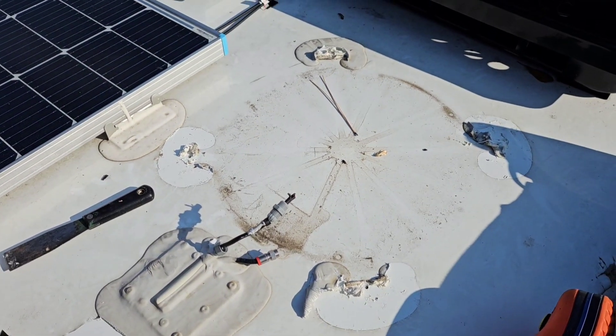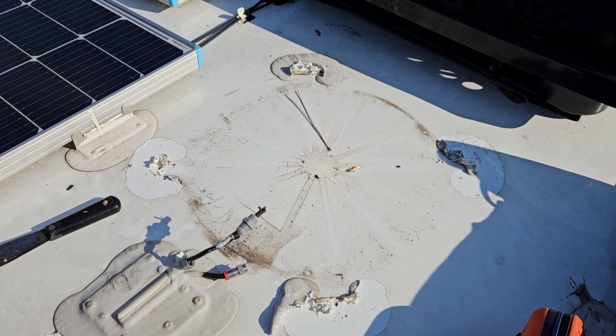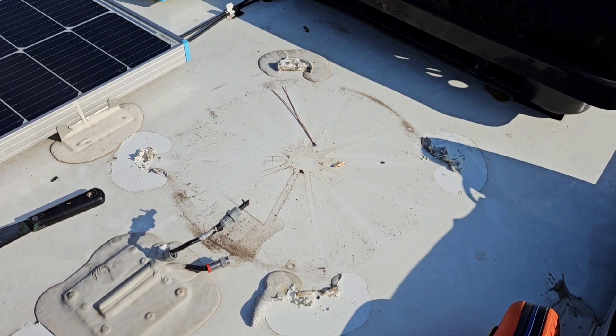I'm going to Eternabond tape these wires down so this all stays sealed. But if anybody ever wanted to reuse these wires or use this as a 12-volt power supply up on the roof, it would always be available. So we have both things done — the satellite dome and the Wi-Fi booster are removed. Now we've got to clean up the roof and we can get on with our Starlink installation.